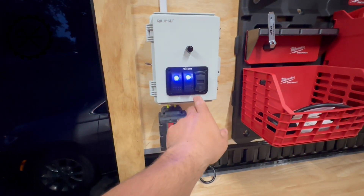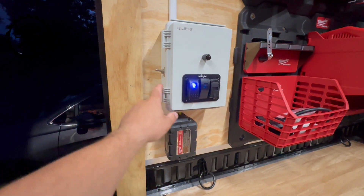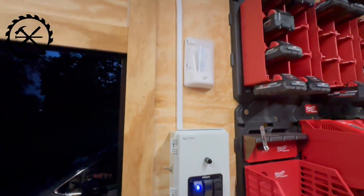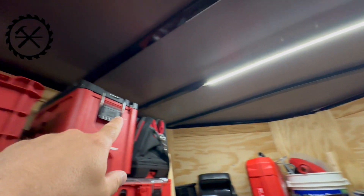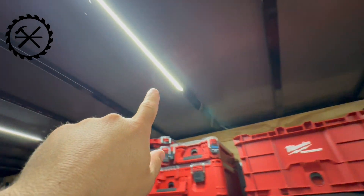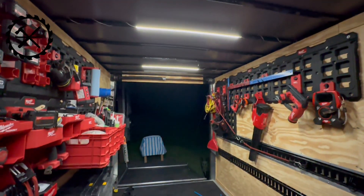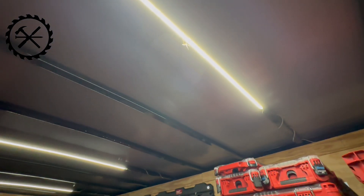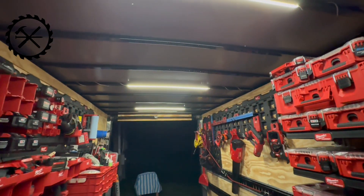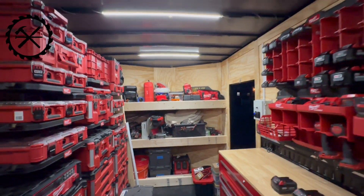In the future I can attach something to that switch if I want. So I'll shut it off - toggle off. I ran it up through, ran it to the first light, and they're all daisy chained together. So I come out of the light, hit it underneath, came out, hit the next one, went through to the next - just kept doing that. I wish the wire was black because it would have looked much better. But so far this lighting system worked out really good - big fan of it. You guys have any questions, just shoot me a comment and let me know.